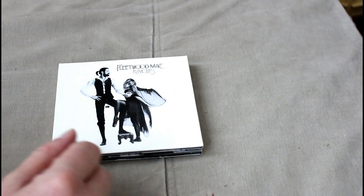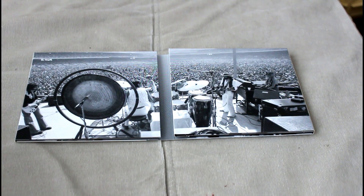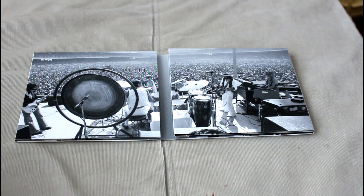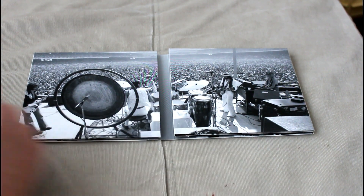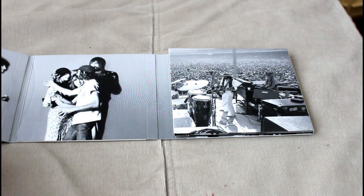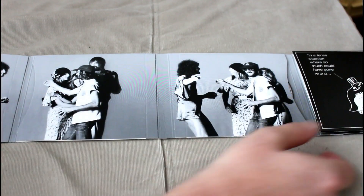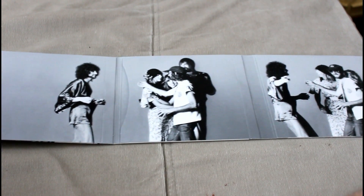So obviously we get the very faithfully produced artwork of the iconic sleeve. We open that up to a very live image, which I presume is from the sort of Rumours tour judging by Lindsey Buckingham's hair. And my word, it opens up even further — look at that, isn't that marvelous!